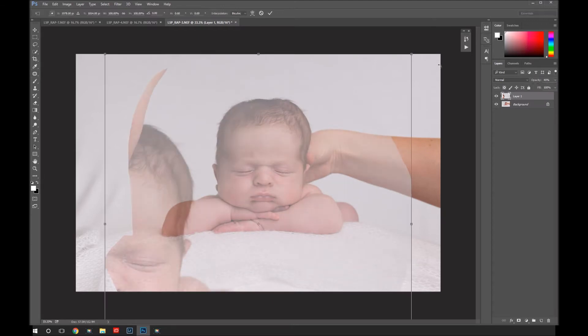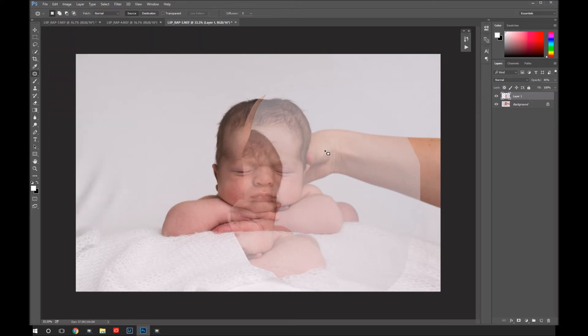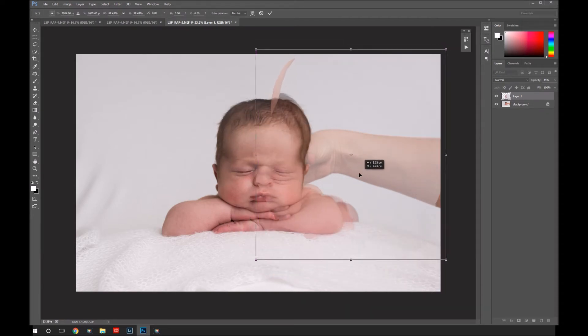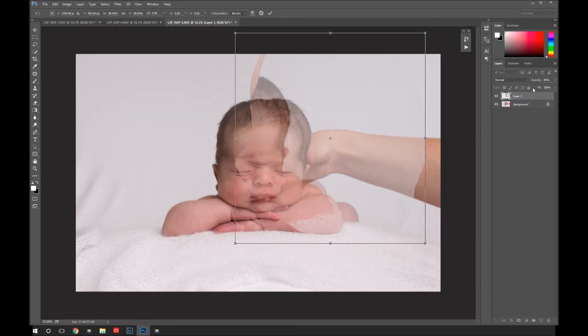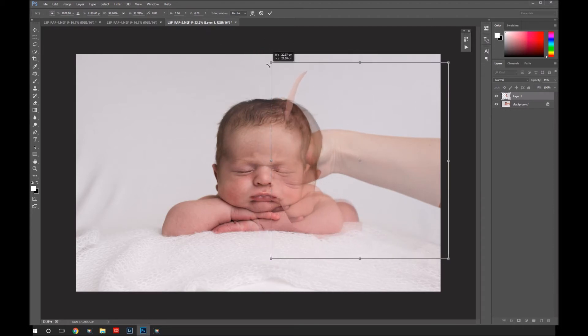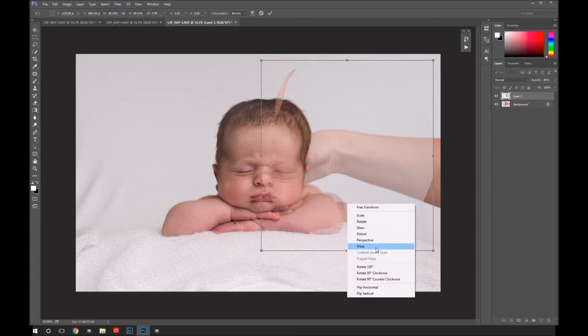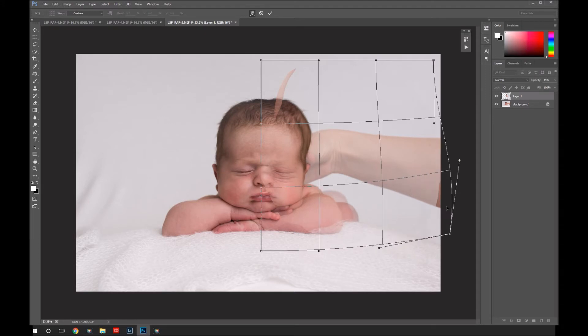I'm going to take the opacity down and hit Control T to transform — you can go to Edit > Free Transform, or Command T on a Mac. Basically, take anything I'm saying as Control and swap it with Command if you're on a Mac. Because I've taken the opacity down, I can see this overlaying and I'm dragging it around to get it resized to fit right in here. If you've got two images that line up pretty much perfectly, you can use Edit > Auto Align Layers, which is a fantastic feature of Photoshop Creative Cloud. I'm looking for the main areas I want to line up — his ear, his shoulder, anywhere where mum's hand is that I want to paint over.